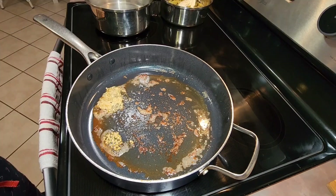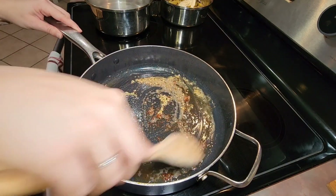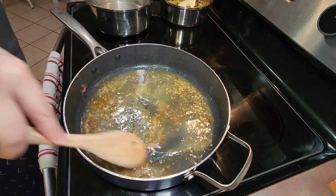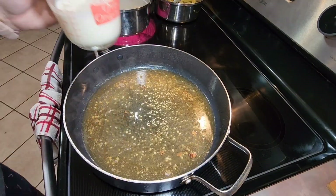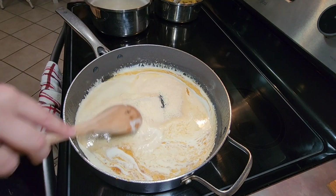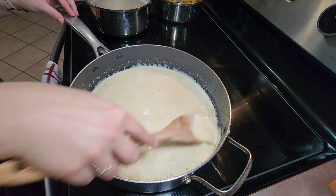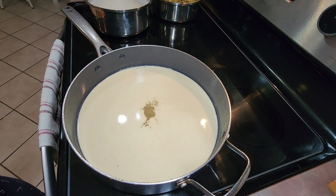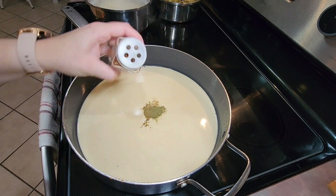In the same skillet I added one and a half teaspoons of minced garlic and let that cook for a couple of minutes. I then poured in one cup of chicken stock, one cup of heavy whipping cream, and half a cup of grated parmesan cheese, and gave everything a good stir and let that simmer for a few minutes. I then added a fourth of a teaspoon of ground oregano, a fourth of a teaspoon of ground thyme, and a sprinkle of red pepper flakes.